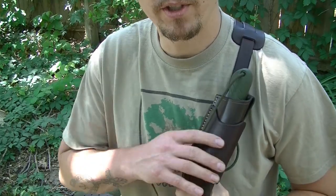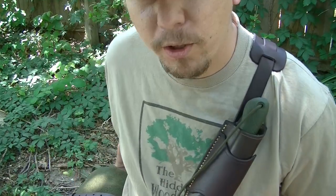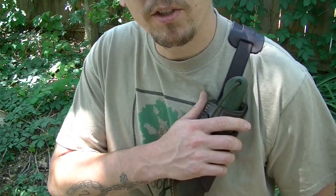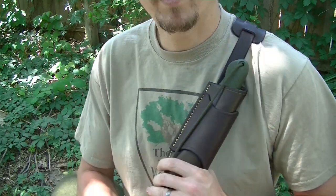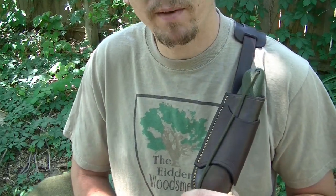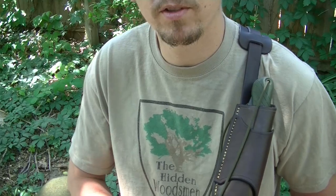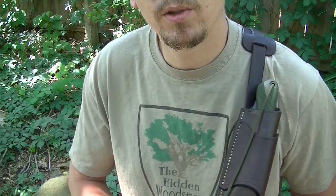Let's say that you do have one of these bedroll systems or you've purchased one of my Universal shoulder straps — here's another thing you can do. You can mount your Laplander sheath just like this. So now you've got your bedroll, your axe tucked into your bedroll, your knife on your side, and your Laplander right here at the ready. This Universal shoulder strap on one of your haversacks now allows you to have your Laplander out in the open, ready to use, without having to open up your haversack and dig into it.